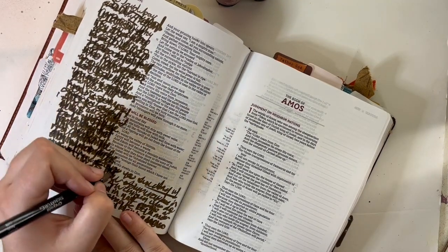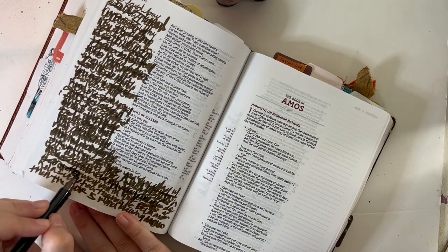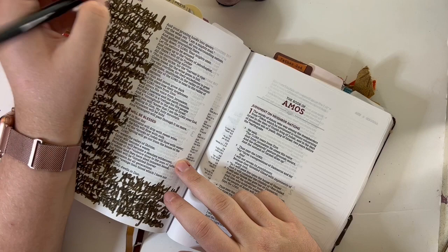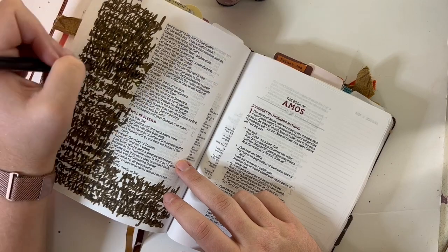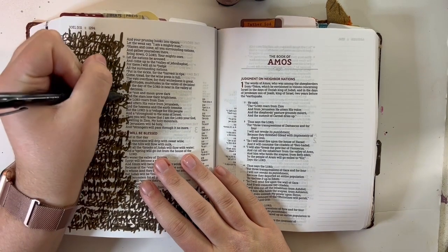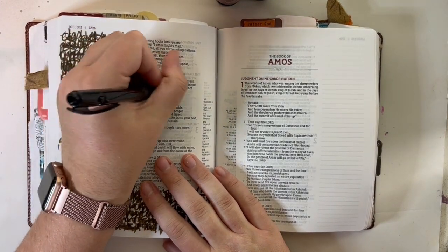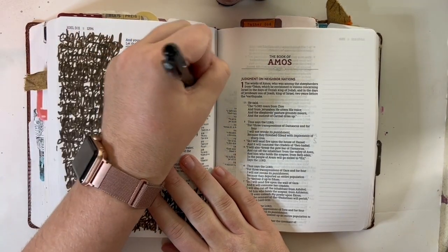This page looks different than my normal pages, but it's absolutely a page that I will turn back to in this Bible and know exactly what it was for. There are some tears that went into this page, some sadness, some lament. But just like our devotional has been talking about this month, God is our refuge and our hope and the joy when we cannot find the joy. This page reflects where my brain has been over the last week or so.